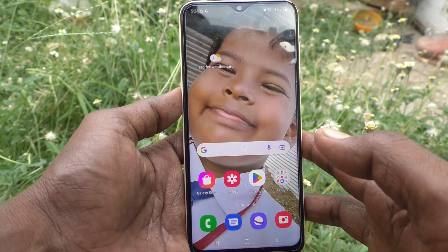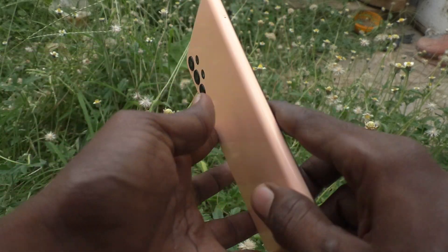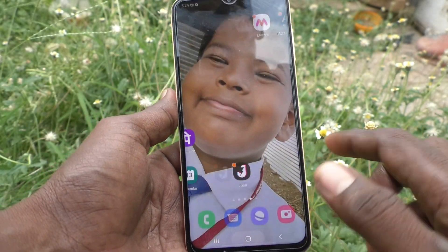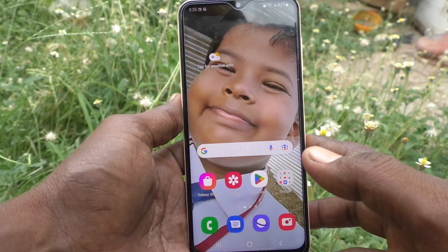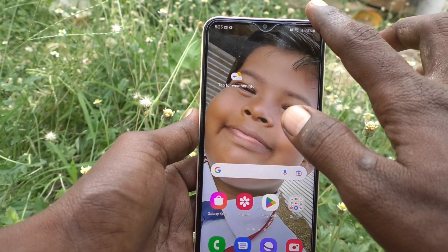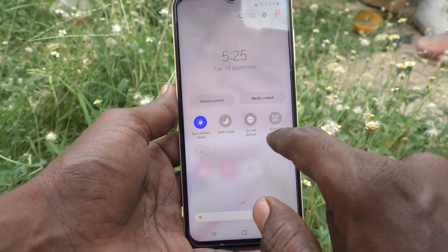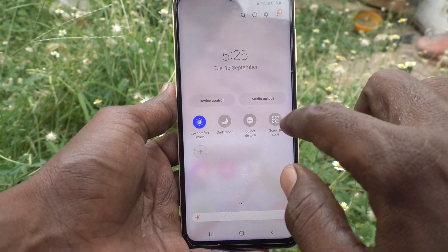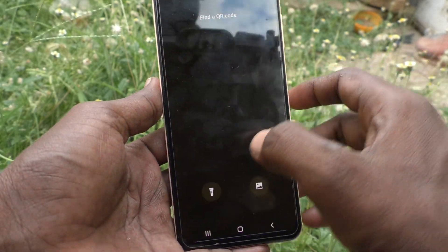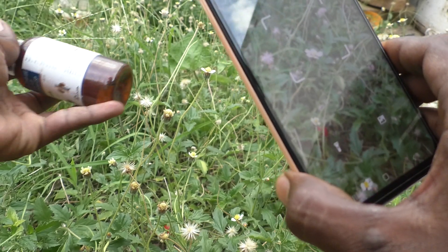Hi friends, this is Five Minutes Tech YouTube channel. Here is the Samsung Galaxy A23 smartphone. In this video you will learn how you can use the QR code scanner in your phone. First of all, go to the notification area and here you will have the scan QR code icon — just click it. Now scan any QR code.